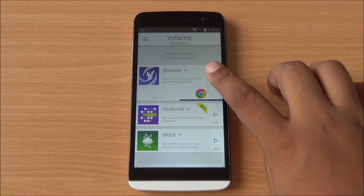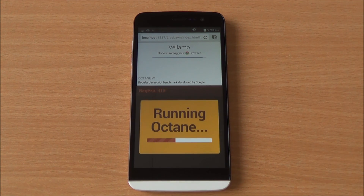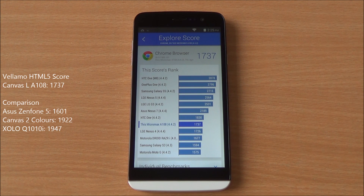Now we are running the Vellamo HTML5 chapter over Chrome. We got a great score of 1,737, and you can see it's just below the HTC One running Android 4.4. Very good score here.